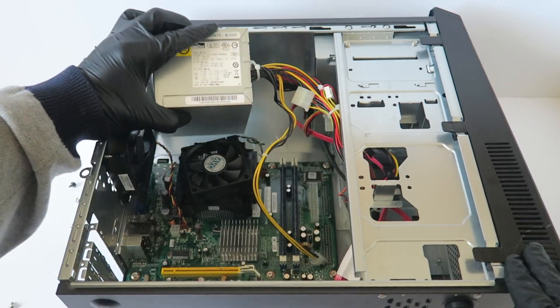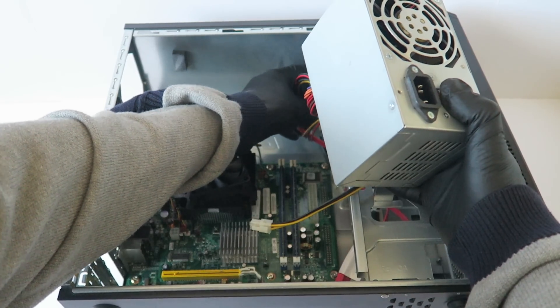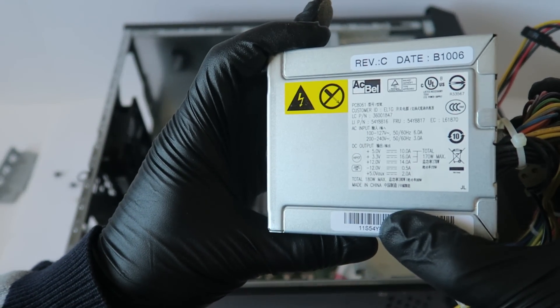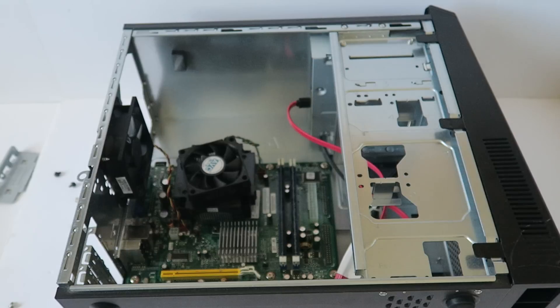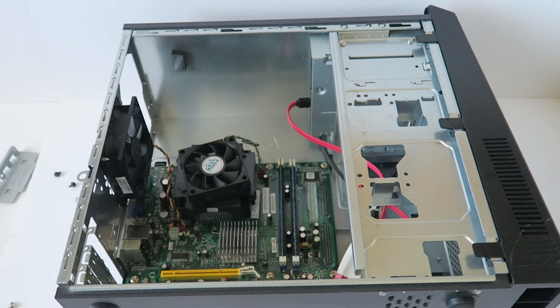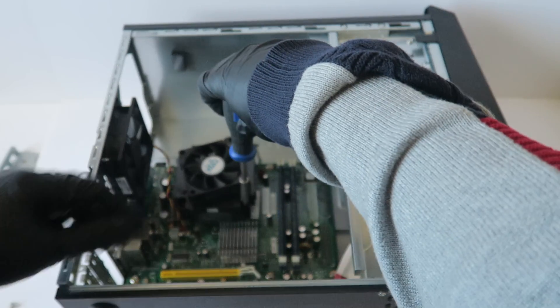The current power supply is 180 watts max, and can be installed up to 350 watts. I'm going to be upgrading the video card for light gaming. And before we do that, I'm also going to upgrade the CPU.